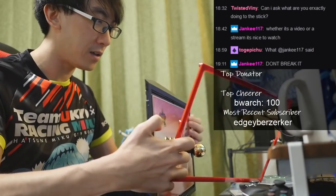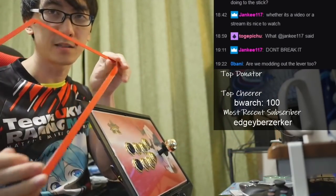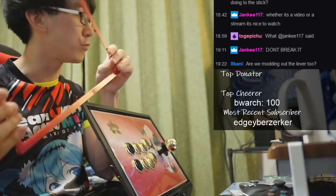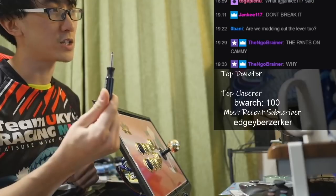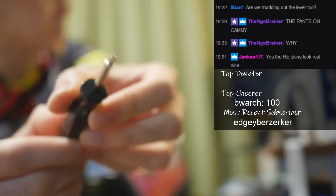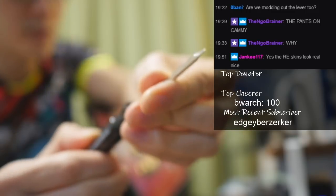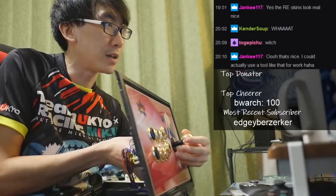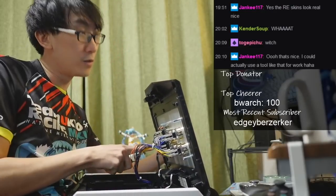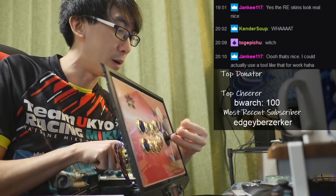Who's seen the Resident Evil costumes for Street Fighter V? Okay, so this is what we needed — we needed the red frame. Next up, we need to take the stick off. To take the stick off, you have to transform this tool: it's an Allen key on one side, you pull it out, and on the other side you flip it around — it's a standard flathead screwdriver. The insanity. What you have to do is hold the screw down here, so that it doesn't accidentally come off while people are just playing with it.